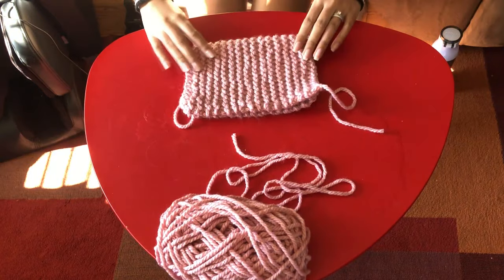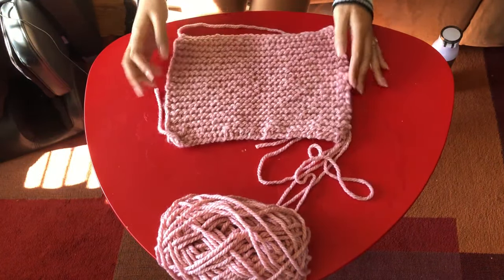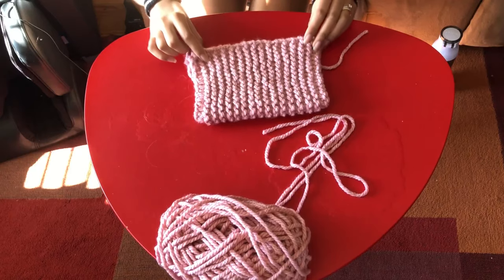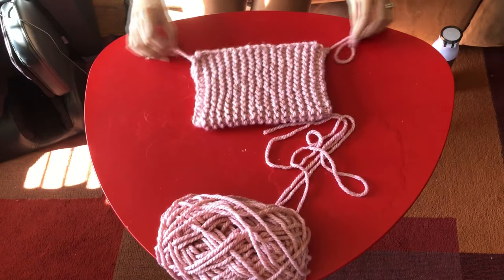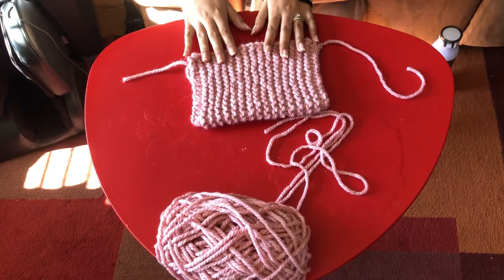Once you've done that, take a look at your piece to ensure we have the right thing. We're going to be folding it so that the rows are vertical — they become columns. You want to leave those stray strings on each of the edges, because when we sew the sides, which is what we're doing next, we can use those to secure the string we're using for sewing. Make sure your phone can fit comfortably in that pouch.